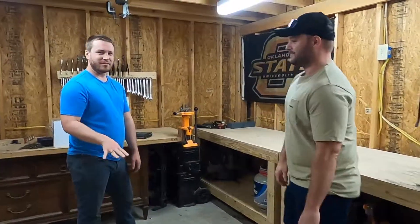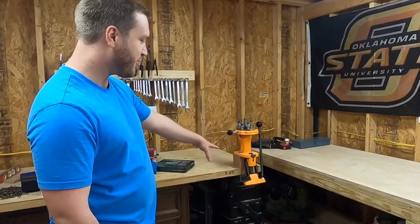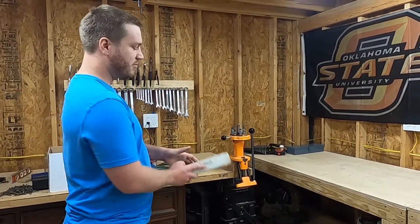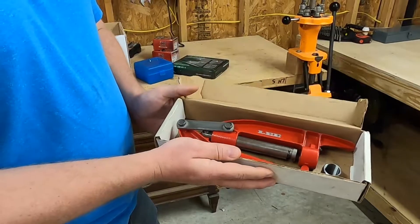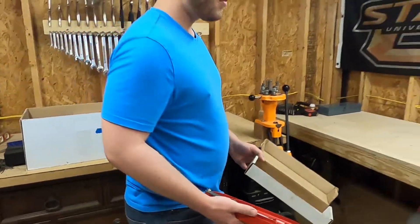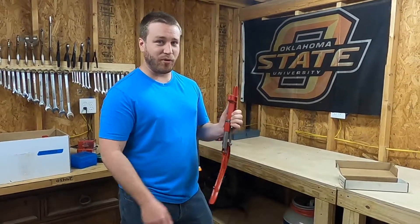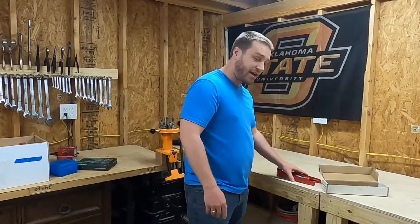First thing you're going to need is a press. Now, this here is a nicer press — it's mounted on a workbench. If you have an apartment or a wife that doesn't want you to have a workbench, you've got to get one of these. This is a piece of junk and I love it. Once upon a time these were $30 — they are not $30 anymore, thanks to the Pandy. Tiny little press. You can use this thing on your couch watching TV, on the back porch, or in the garage. You've got to get a press — these Lee Precision presses are kind of cool.